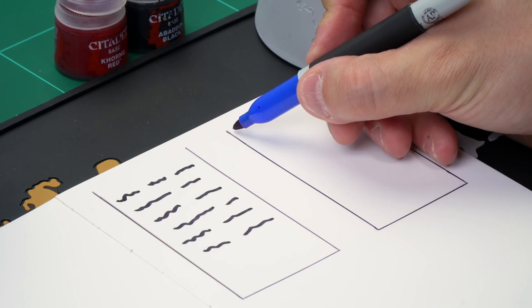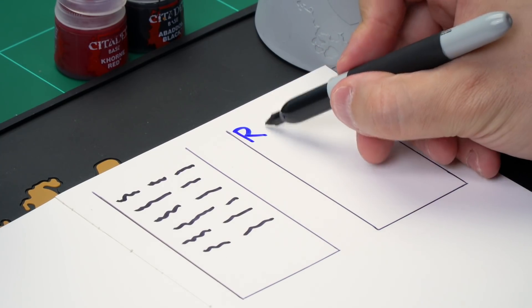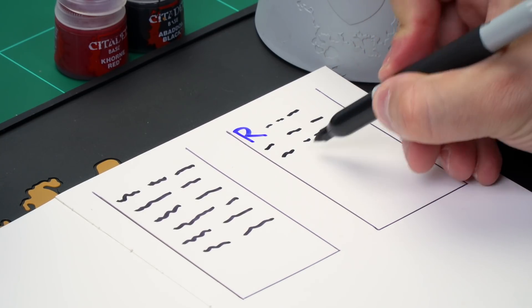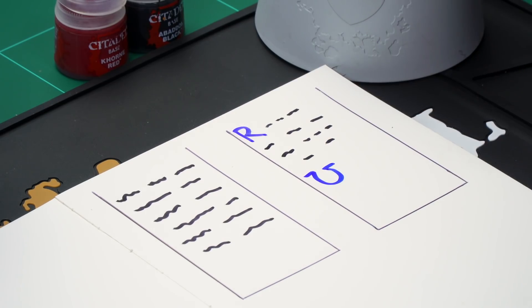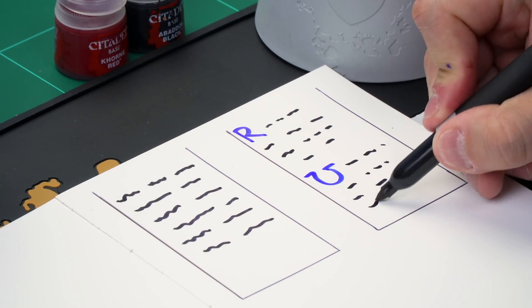Let's take a different colour here and just add a large letter — let's say, for example, R at the top. Then we're going to add the writing in as we've done before with the little squiggles across the parchment like this. We're going to add a U for Ultramarines here, just put that there, and then do the same again — squiggles across the parchment running down.